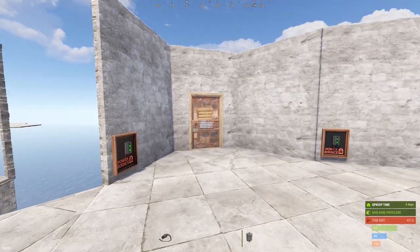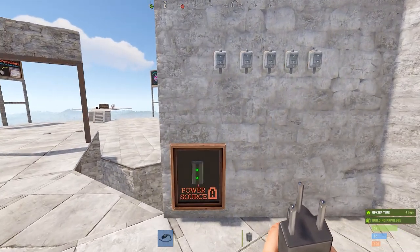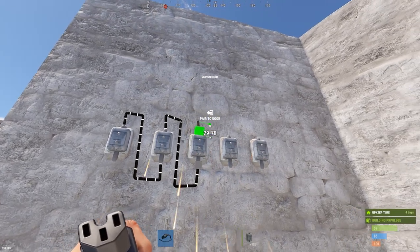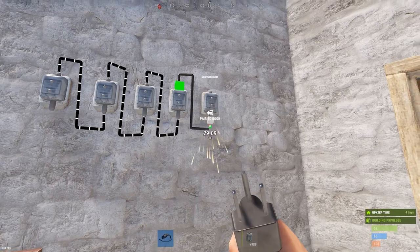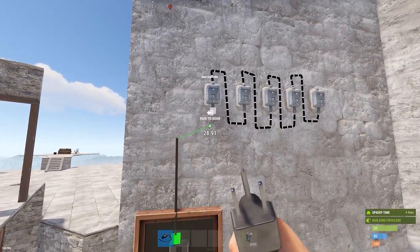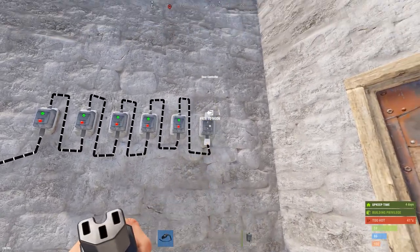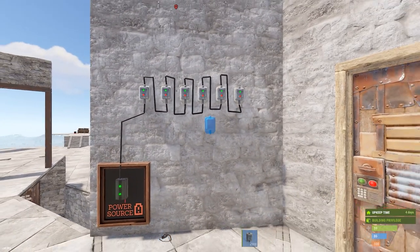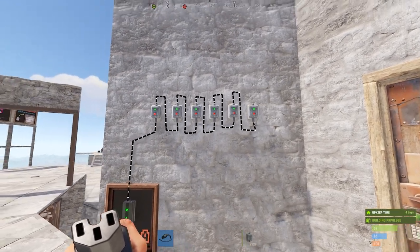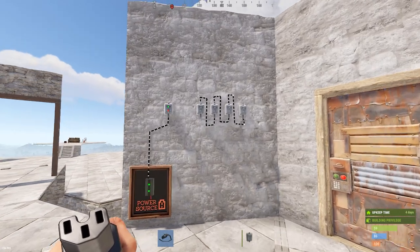As a final note on pairing, you can daisy chain door controllers together. To daisy chain, you just run the pass-through of one to the power end of the next one, and you can do that down the line with as many as you want within the limits of Rust. They each take one unit of power to run. Something to note: if you daisy chain and someone destroys one, you lose power to the rest. So as long as that's okay and it doesn't affect whatever you're doing, daisy chaining is perfectly acceptable.